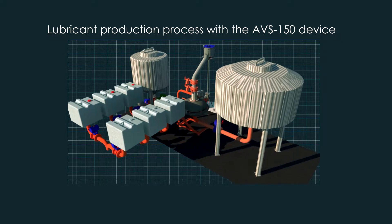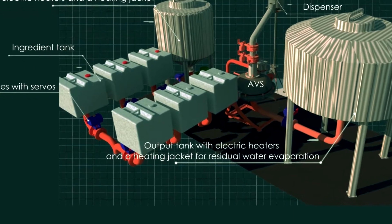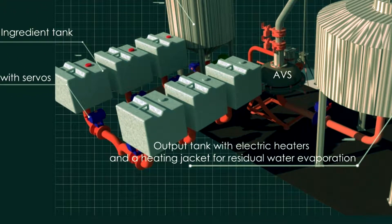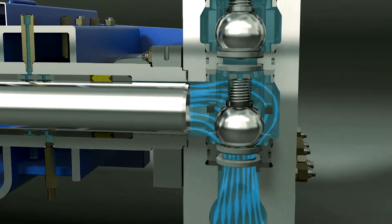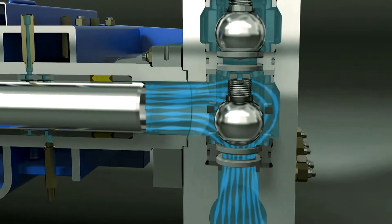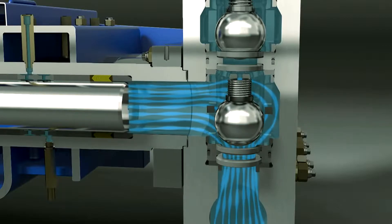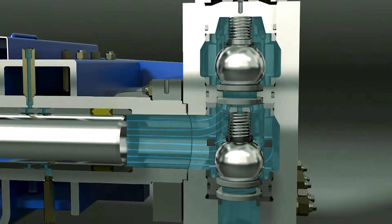The process of continuous grease production in the AVS includes the following basic equipment: ingredient containers to load the ingredients into and heat to the process temperature, and a quadruplex plunger unit for soft control of the production rate within 0.5 to 2.5 cubic meters an hour, and high precision of regulating the ratio of ingredient streams into the AVS and the product vessel without the use of complex control devices.